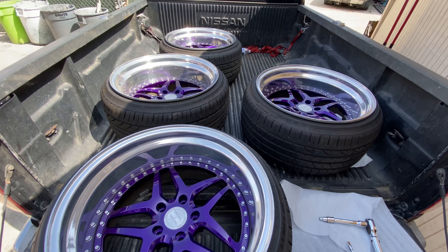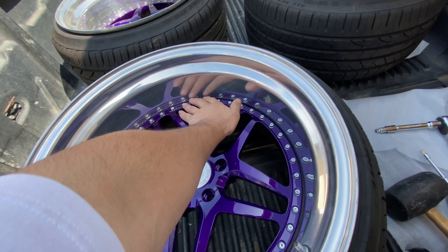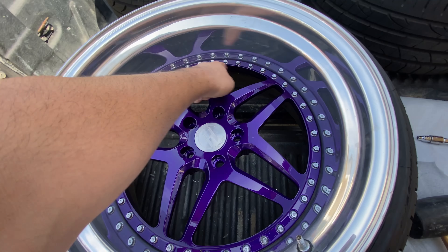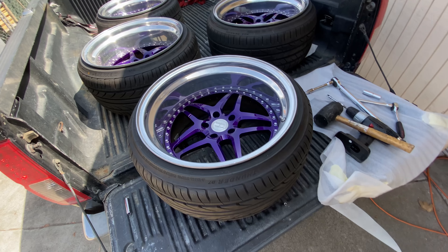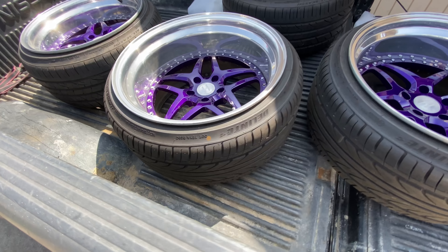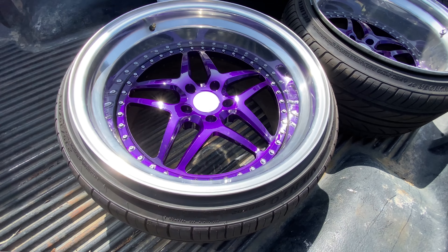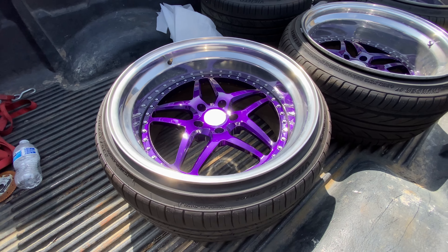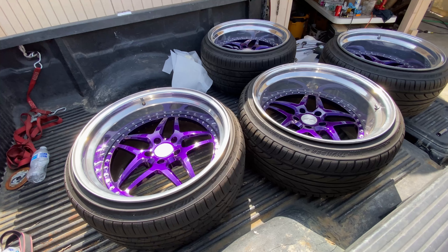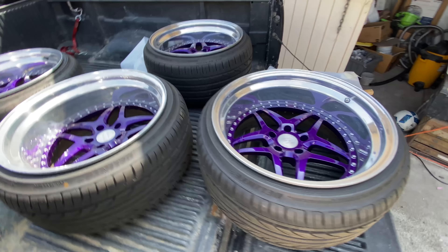Alright guys, we just finished rebuilding the wheels. I skipped that whole process because it's just obviously putting a whole bunch of bolts back on. But here we have it — wheels are finally put back together. I'm about to go put air on these things. Look at that — that purple though. Hell yeah.